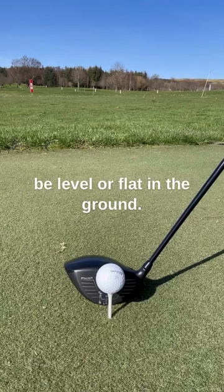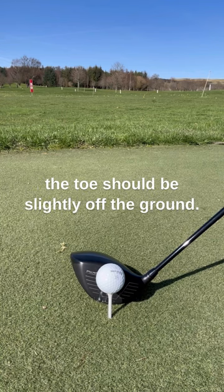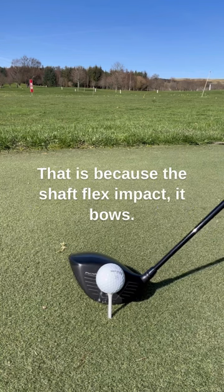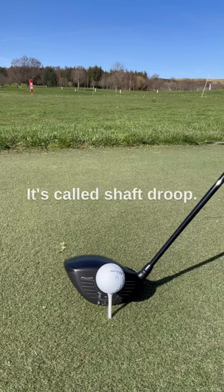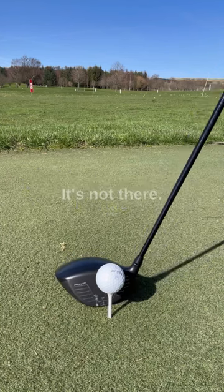At address, your driver should not be level or flat on the ground. The handle of the club should be lower, so the toe should be slightly off the ground. That is because the shaft flex at impact bows — it's called shaft droop. So the address position is not flat.